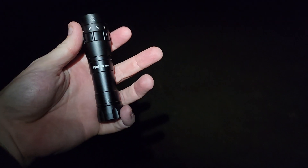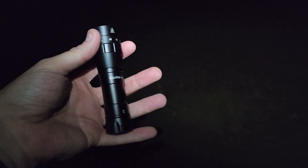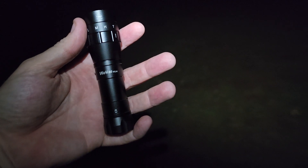All right, everyone. Thank you so much for joining me. My name is BigPapaFoot, back with another review. This is the Workos WK40. Thank you so very much to Workos for sending me this beautiful light out here on a nice crisp fall night.